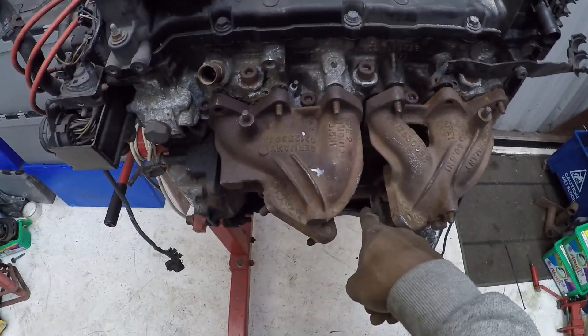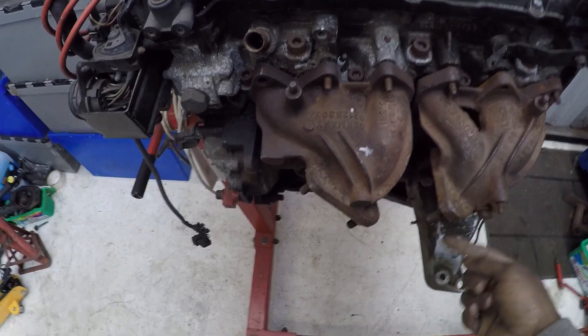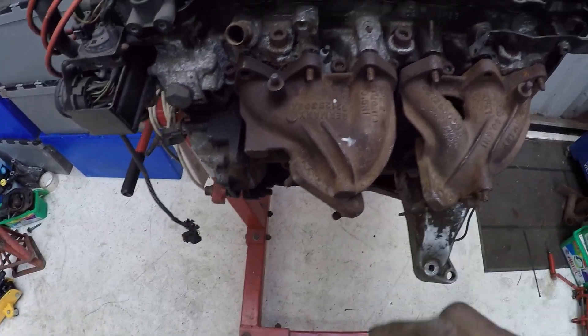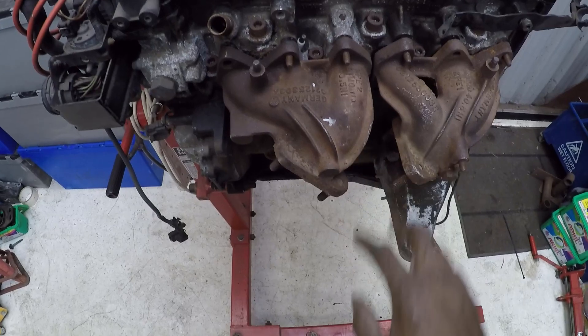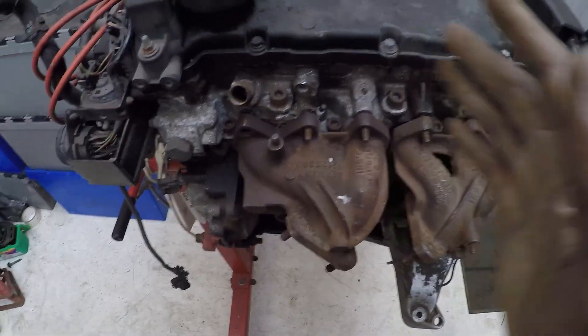It also needs to be in the right place so I can get a feed for the oil return — it can't go straight down because the pipe will come across a bit, so it may have to go through there or back over here. I'll work out where's best. So I'm going to bolt this on properly and try to create a jig to mount the turbo and position it where I want it.